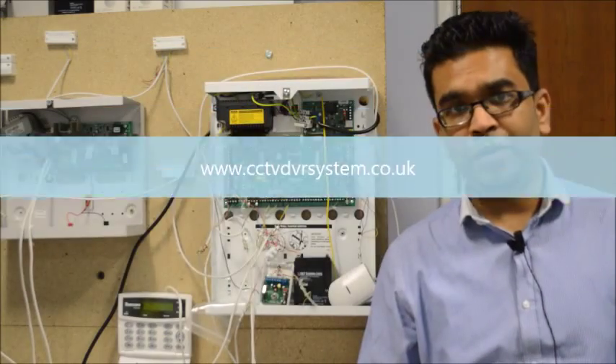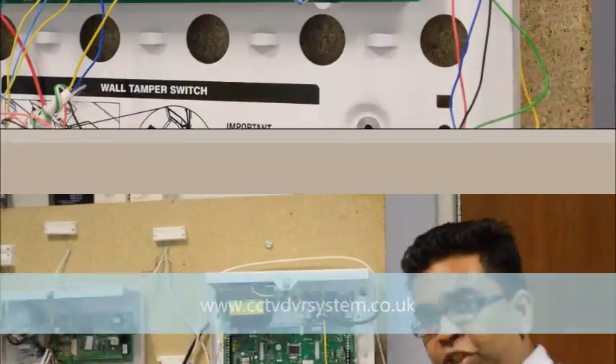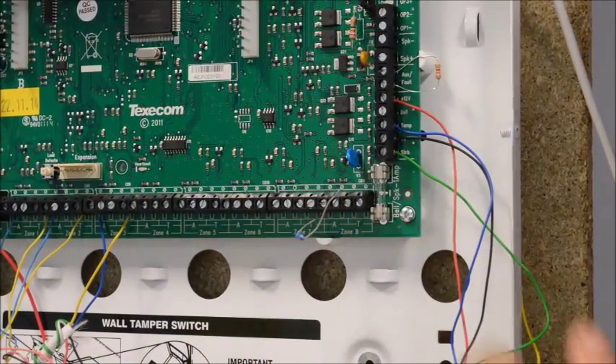Hi, this is Ferdinand. Welcome to a new tutorial. In this tutorial, we're going to learn how to connect a siren or bell to a Texacom panel. To start with, I'm going to explain you about the SAP connections.